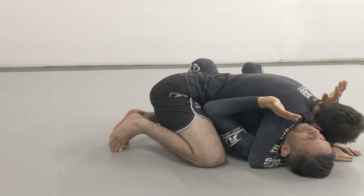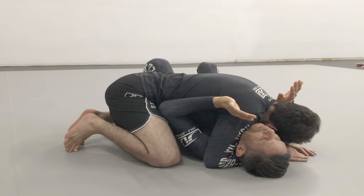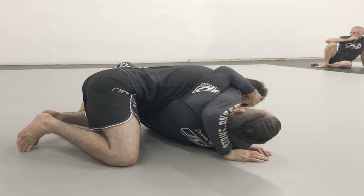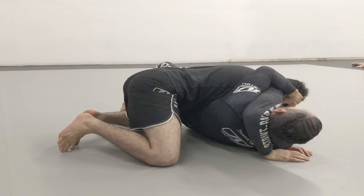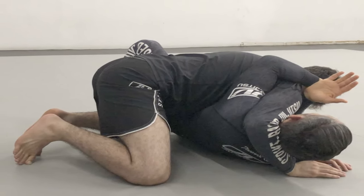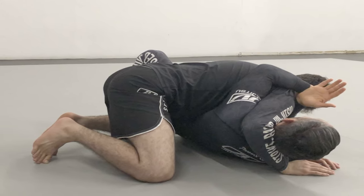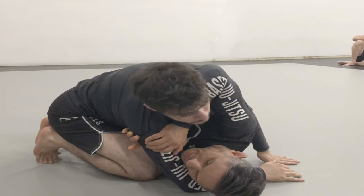What's going on everybody, this is Javi Vasquez. The shrimp escape from the bottom of side control is one of the most basic jiu-jitsu techniques taught at every academy throughout the world. The problem is making the amount of space necessary to bring your knee across the belly. Framing underneath the opponent's chin is one of the most common and effective ways to achieve this space.